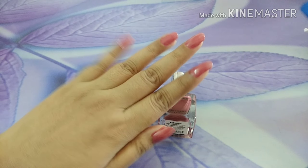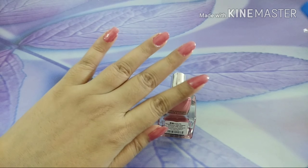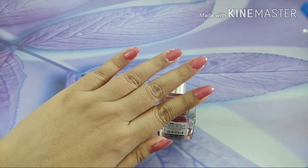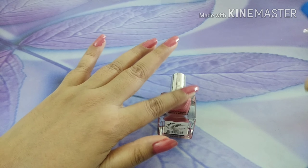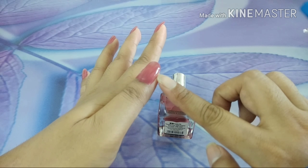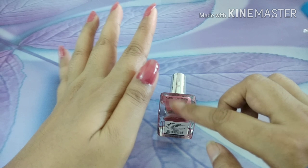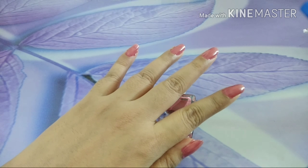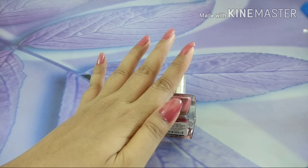So this is the first coat. It looks a bit translucent, but that's fine. I have done a very dirty job here, but it's okay — we can always clean up later on. What I have not done today, but it is advisable: put a little bit of Vaseline towards the outer border of your nail so that even if it spreads out, cleaning it is really easy. I think it has dried up — yeah, the first coat has dried up, so I will quickly put the second coat.